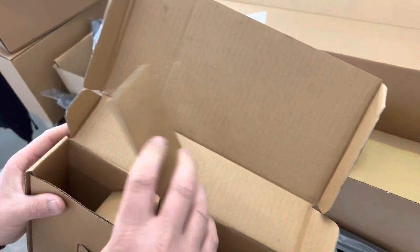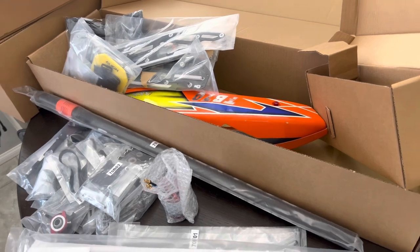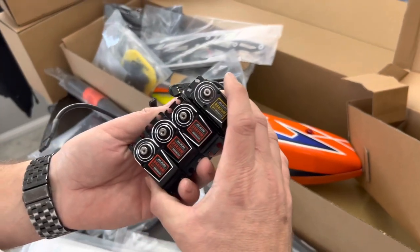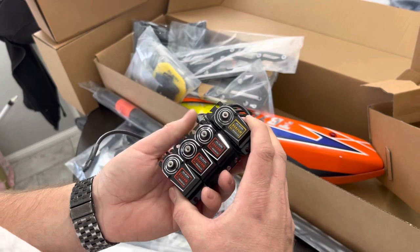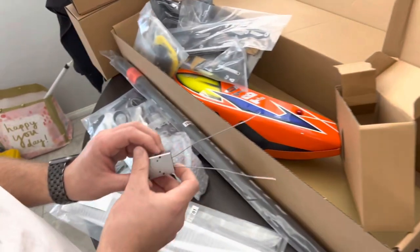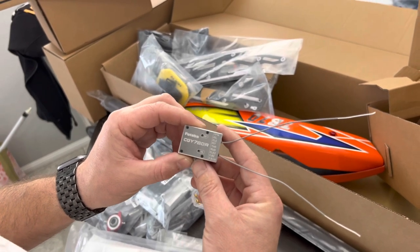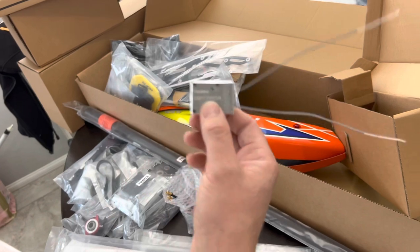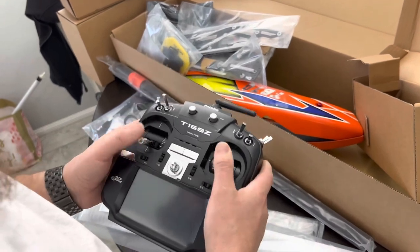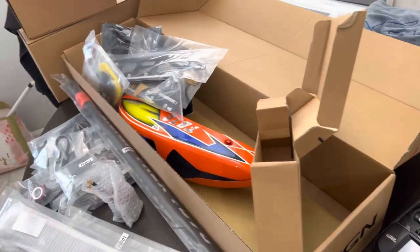That is everything in the box — we're going to get building, it looks great, and I can't wait to get it in the air. We're going to go with the Align DS820S servos for cyclic, the DS825S for the tail servo. Something new for me this year getting back into it — I'm switching over to Futaba equipment, going with the 760R receiver, which I haven't flown before, and the 16SZ transmitter. A whole new feel with a whole new helicopter — I've been out of it for a while but I'm really excited to get back into it and see how this goes.